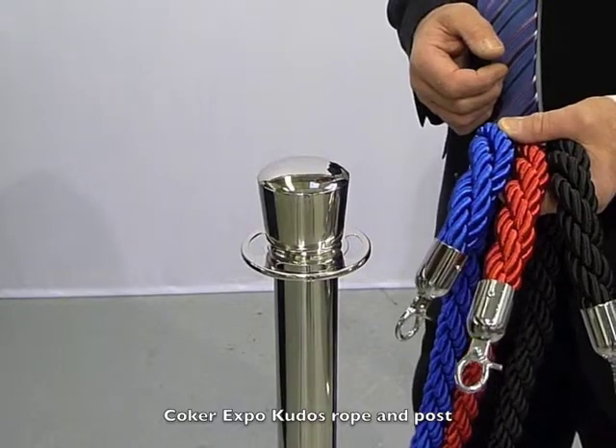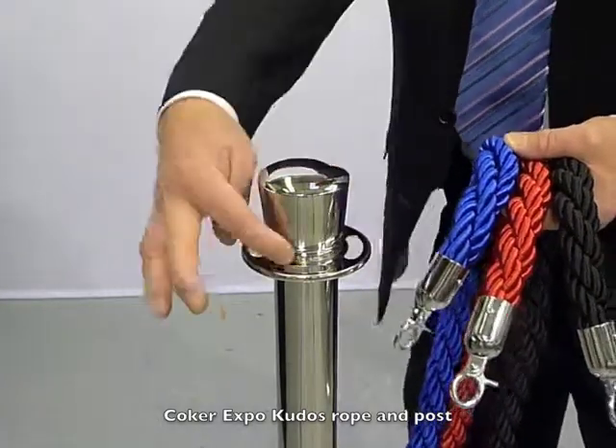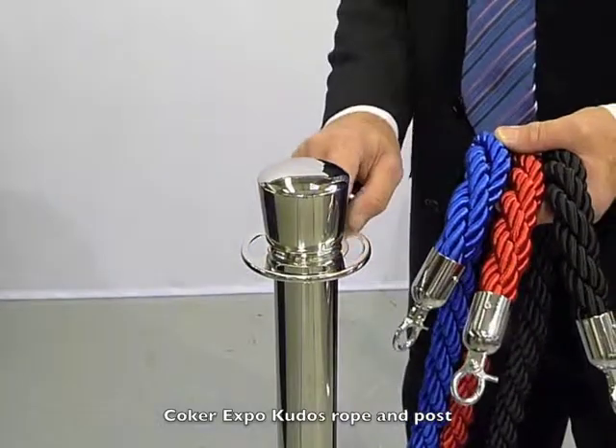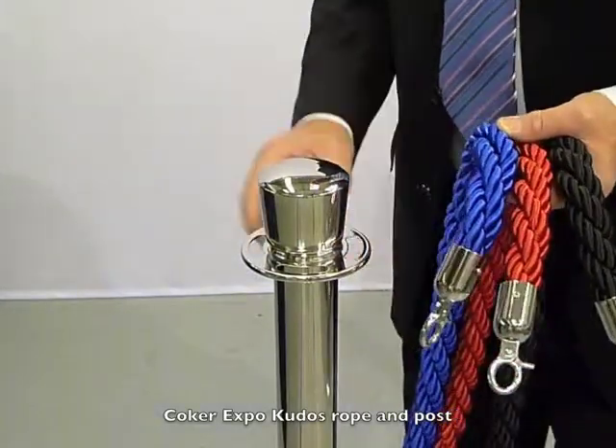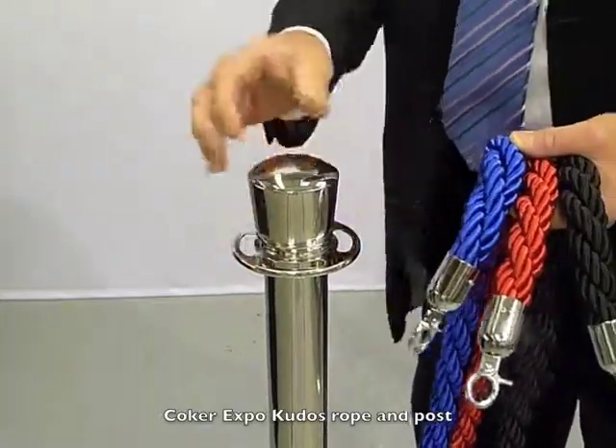Here we have the head unit of the QDOS rope and pole system. Nice cone head with four rectangular slots around the side. Just to show you that it doesn't fall off — nobody is going to come along and pull the cap off.